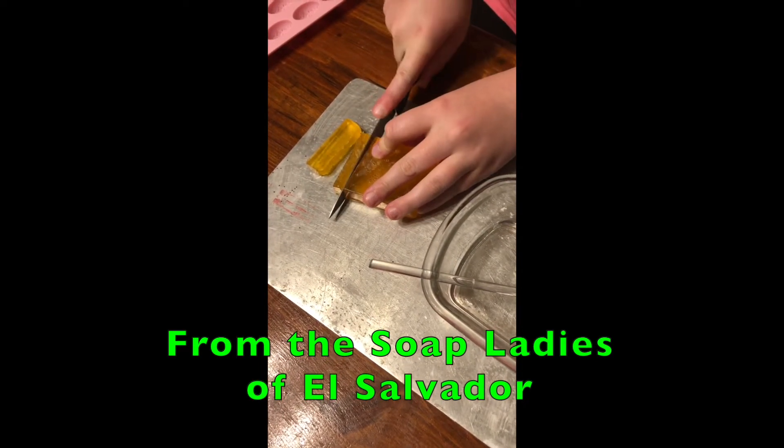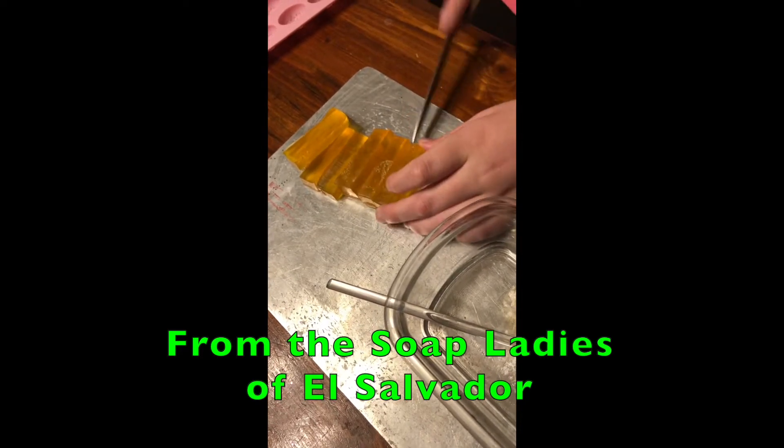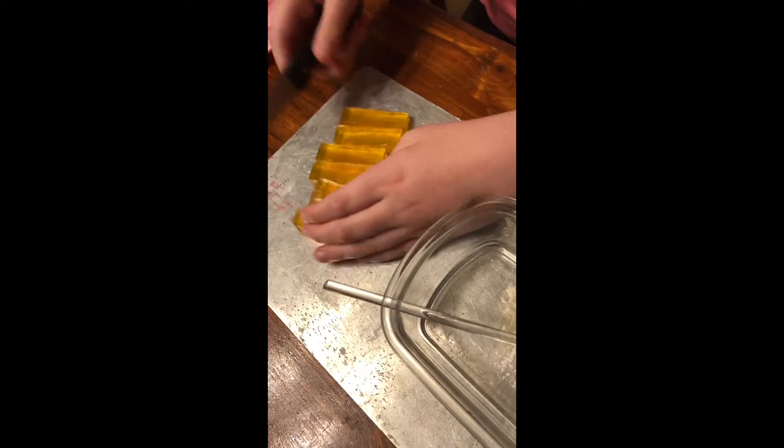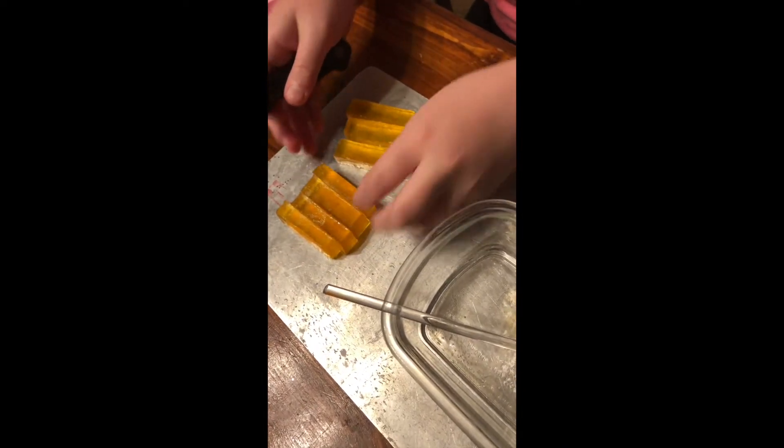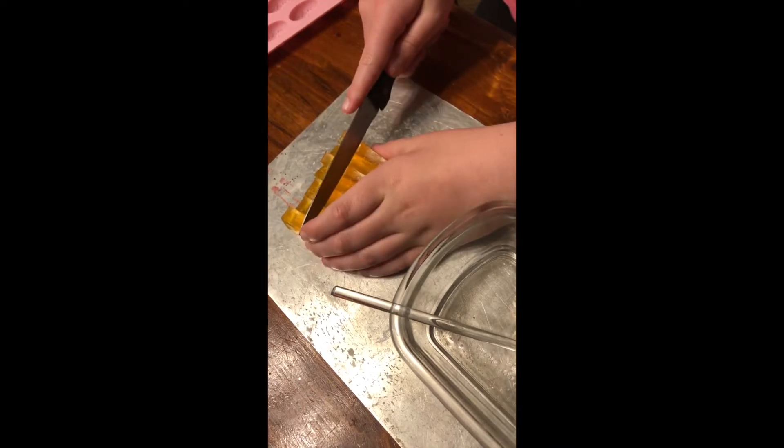This is a very nice soap. We're going to chop it into little tiny cubes so it's easier to cut. Just chop.